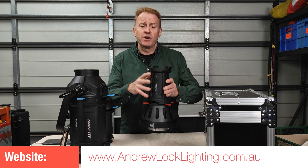That's another gear review done. Thank you very much for watching. Don't forget to click like and subscribe and I'll see you on the next episode. Take care.